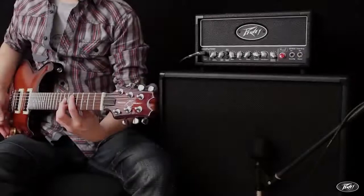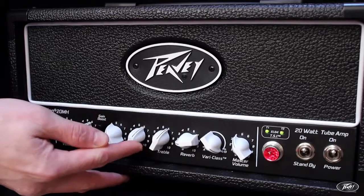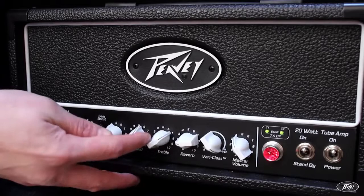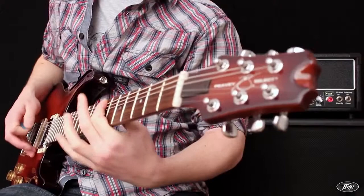The lead channel hosts a versatile selection of tones using EQ and the switchable gain boost. And being all-tube, the new Valve Kings are tactile and responsive.